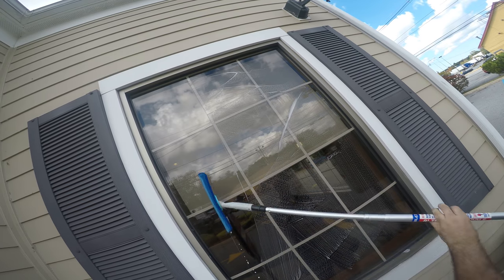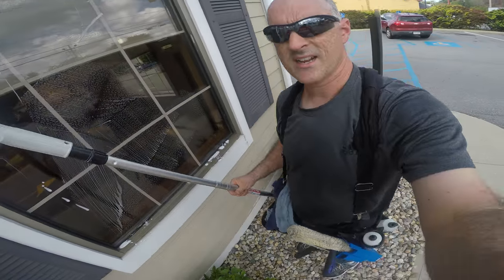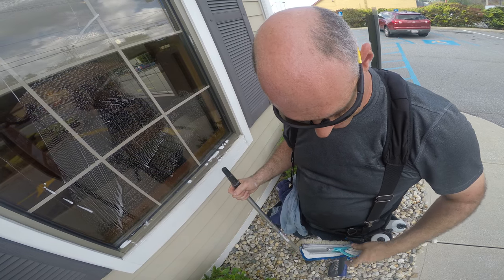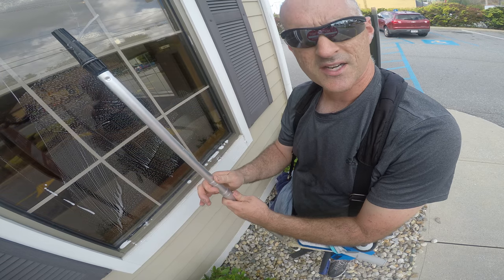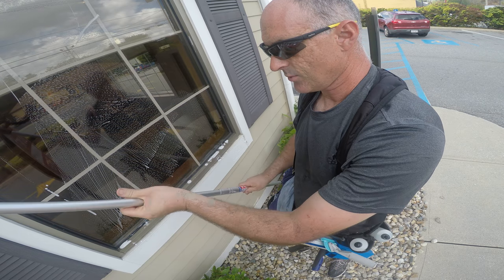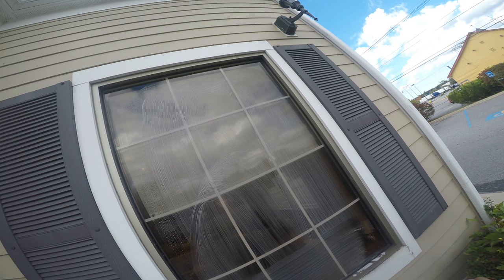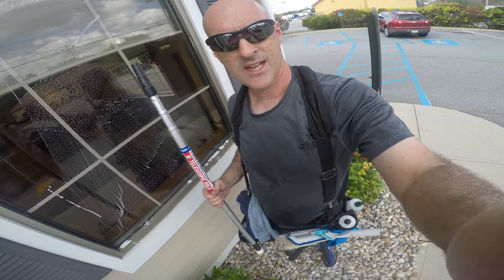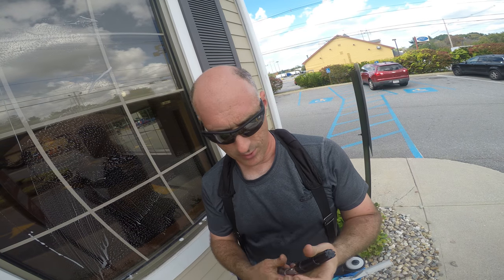The thing I like about this tool is, number one, I'm not a big fan of the cone adapters on extension poles — I find them cumbersome and tedious. I just want to twist and lock, and that's what this one does. It's extremely light. It's aluminum, which means that in the wintertime it's going to get cold, not like fiberglass. A fiberglass pole is not going to conduct the heat as well as an aluminum pole.